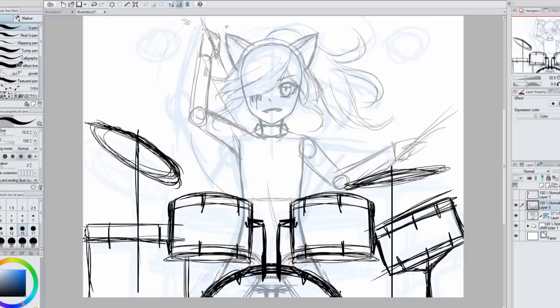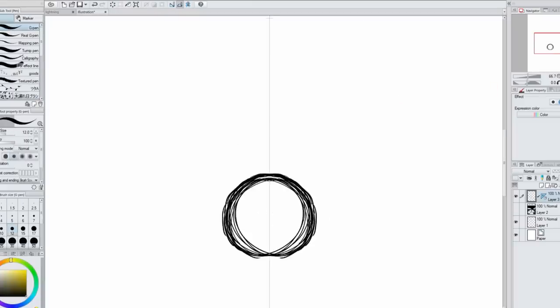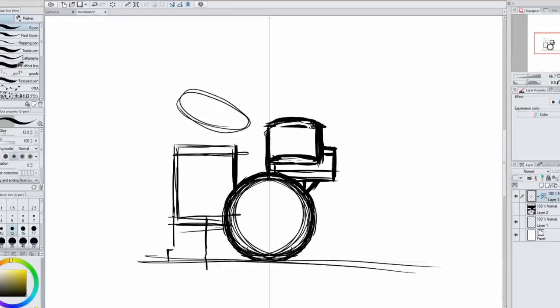After getting my rough idea out, I sketched this out and posted it on my Patreon page. One of my patrons, Michael, can play the drums, so he gave me tips on different drum setups, how drummers sit, and gave me more info on drums since I know nothing about them. After he gave me all the information, I basically decided I had to start all over because everything was wrong, so I scrapped it and started over.